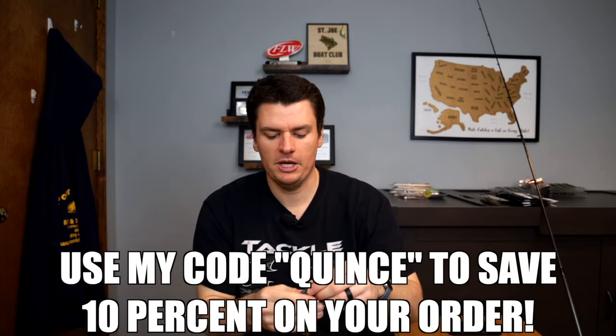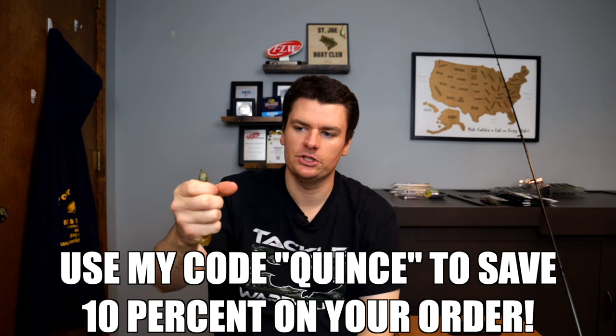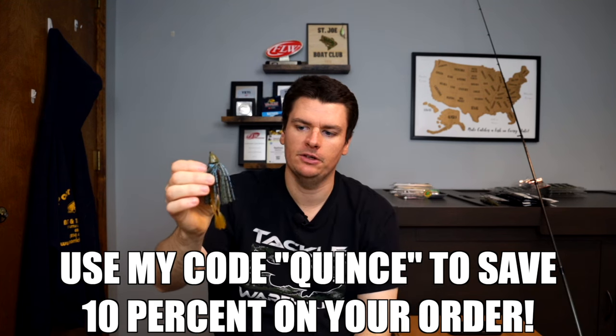In flooded heavy cover with scraggly tree branches, the Texas rig on heavy line gets into the cover better where those fish are. I'm hoping we get enough rain on a couple of lakes this year to flood the banks so I can do that specific video — it's something I'm very excited about. If you want to get any of these baits, check the link below. Check out the video on why this is one of my favorite jigs on the market, hit that subscribe button, and thanks for watching.